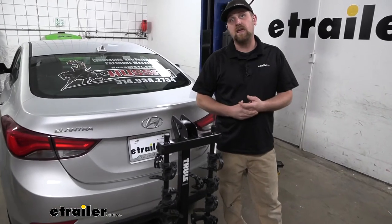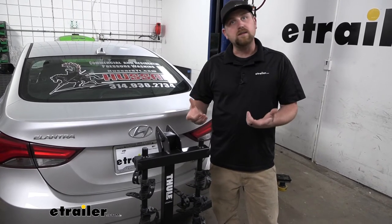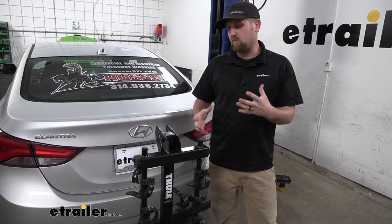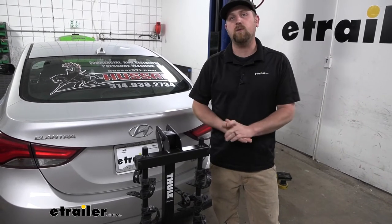At the end of the day, a bike rack you really can't go wrong with. These are really popular, well built, easy to use, so you really can't ask for too much more. And honestly, for a more mid-range bike rack, this one's probably one of my favorites. I feel like you just get a lot of bang for your buck.